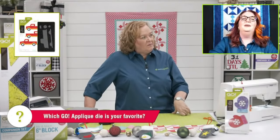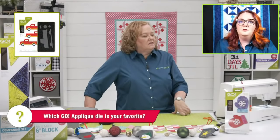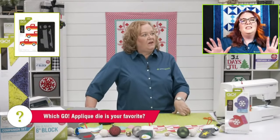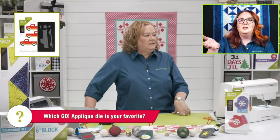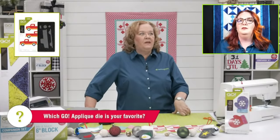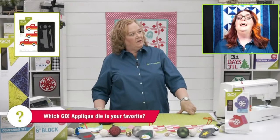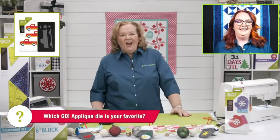Emily's favorite is probably the flamingo because you can make it multi-seasonal — you can put a little hat on him for Christmas, or use him for spring and summer. The flamingo was a hugely popular die. We even had a whole event where quilters named our flamingo — Lulu! That's our flamingo at the zoo.